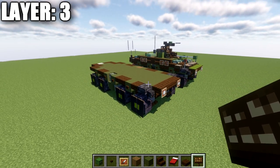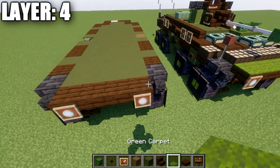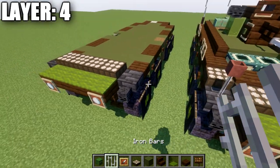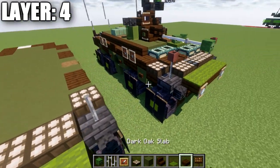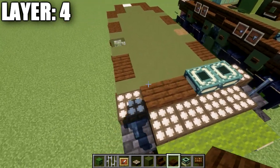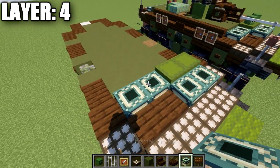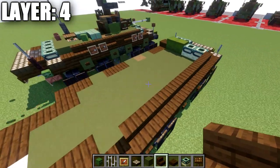Moving into layer number four — for layer four, we're going to take our green carpet and place down a row of four across the front. We then want to take our daylight detectors and place down a row of three across, with an iron bar on both sides and a narrow daylight detector on both sides as well. Then place two end portal frames and two dark oak wood slabs, with a narrow dark oak wood slab on both sides. After that, take two green shulker boxes and two more end portal frames on the sides. We'll then take our dark oak wood stairs and place down a row of eight dark oak wood stairs, and the same on the other side.